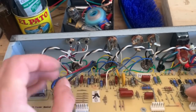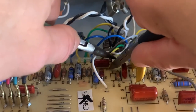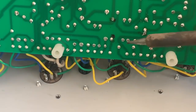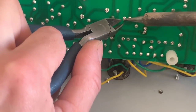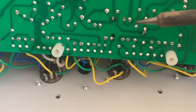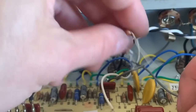Those caps are in, and now I'm going to go ahead and replace R14. It's easiest to cut the resistor out and then heat up the solder and remove the legs. I'm actually going to use a 330K ohm resistor in its place so we can get some really deep tremolo.